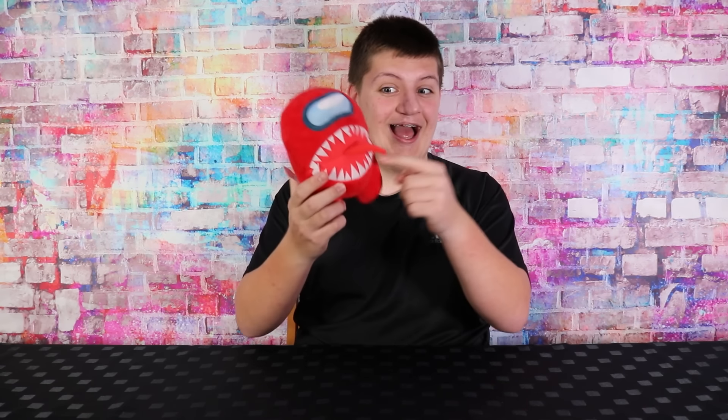Next I have this awesome imposter plushie. Look at the great attention to detail. He may look fierce but he's super soft to touch.